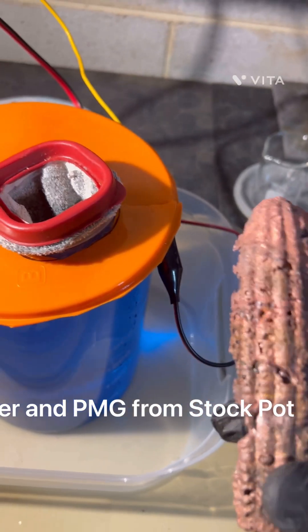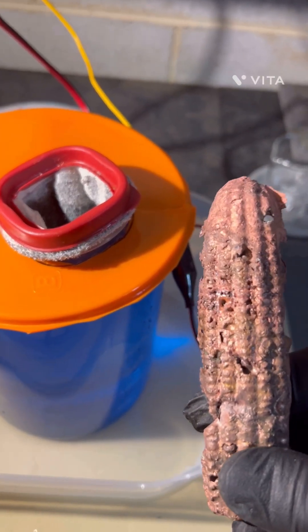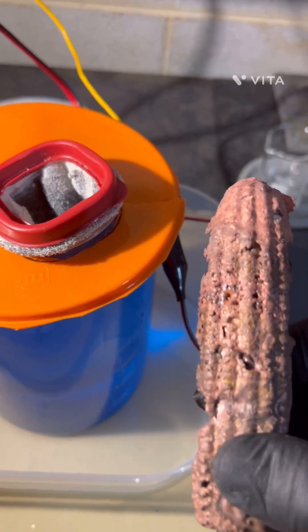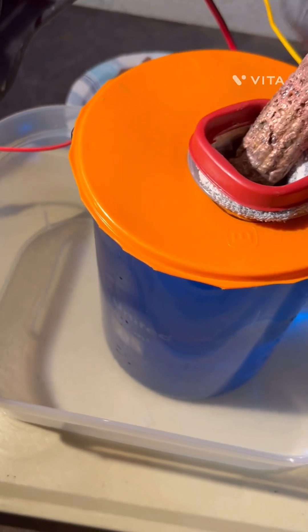These are bars that I poured from copper and some of the precious metal groups that came from my stock pot. I was going to try and recover them in the slimes instead of with chemistry, so we're just going to try it. All right, let's start that up.